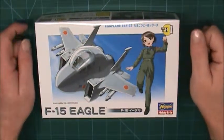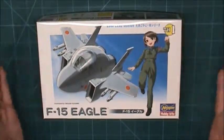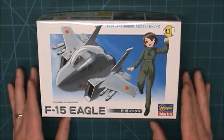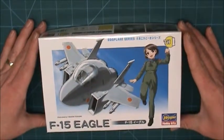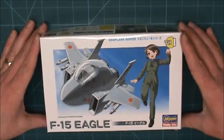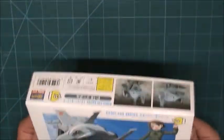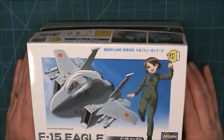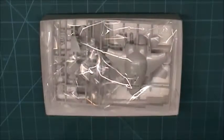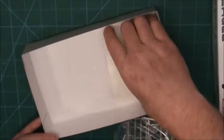Hello hobbyists! For the next build I wanted to do something different. This is the Hasegawa egg plane series — the F-15 Eagle. I'm on my F-15 kick and this is a tiny plane. It shouldn't be a very complex build, but it's an egg plane. I had to wait about a month to get this because it comes from Japan — they don't really have a market for them here in the US. It's a relatively straightforward kit.